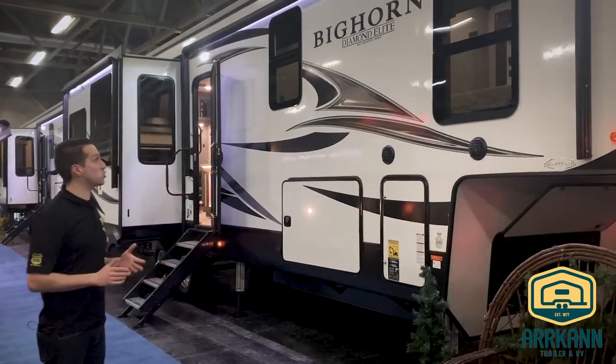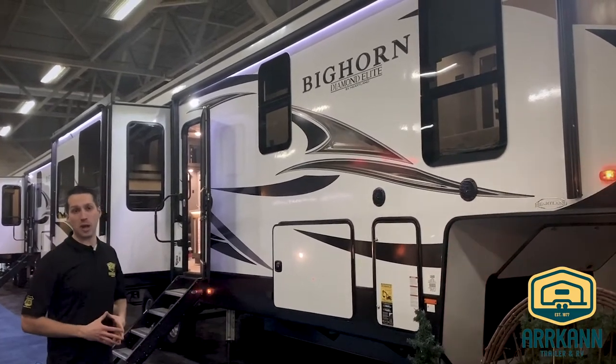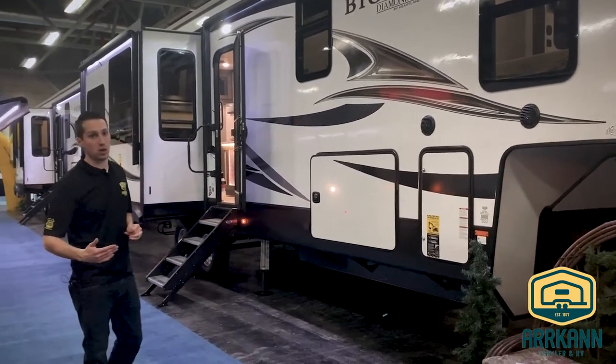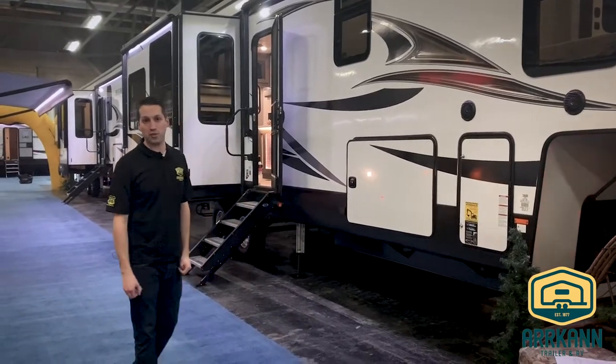First of all, the Heartland Bighorn. A little bit of history with Heartland — long story short, they're a fifth wheel company. That's what they specialize in, that's what they do well. They have countless patents over the years and have innovated tons of technology that are used all over North America in different RVs.